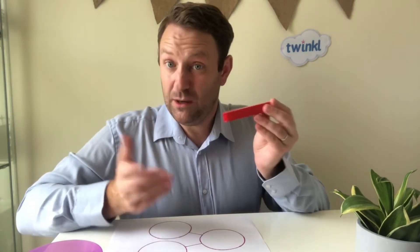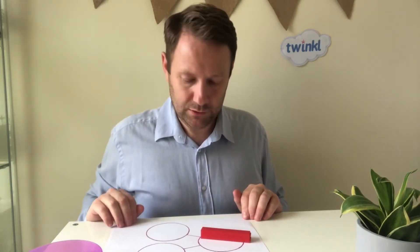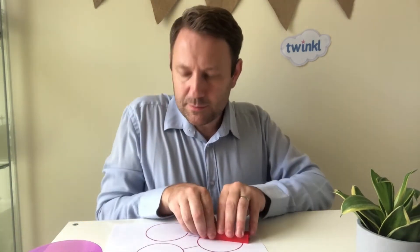So here I've got a whole value using building blocks and I've got a value of 10, so I can put that in my whole number circle. Then I can split the parts.